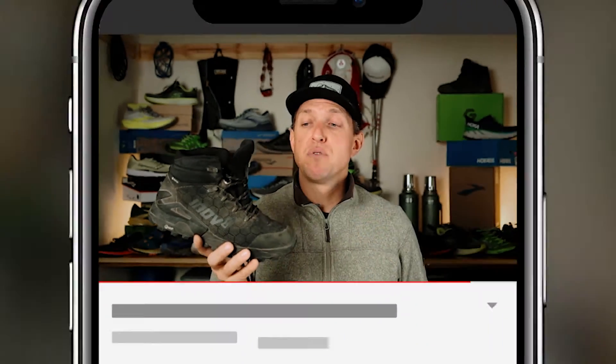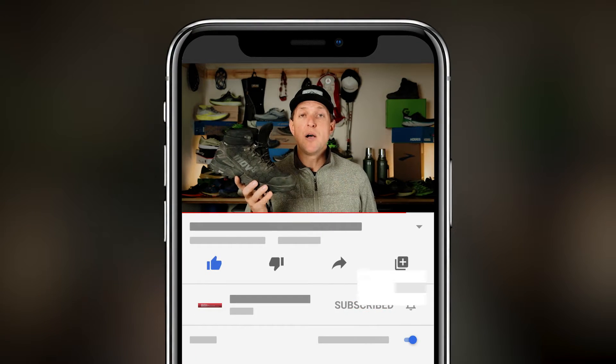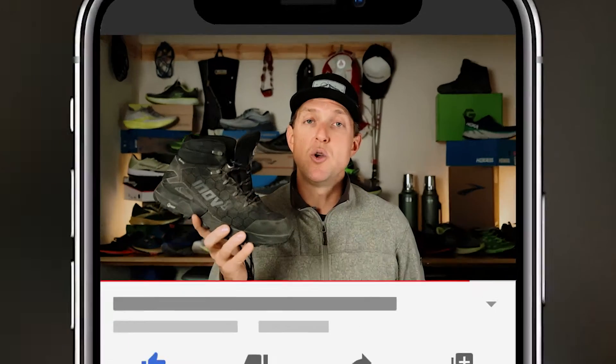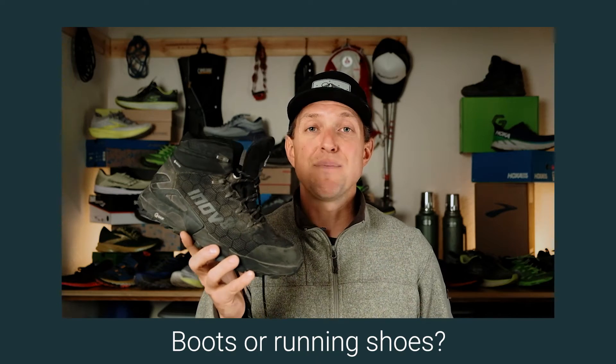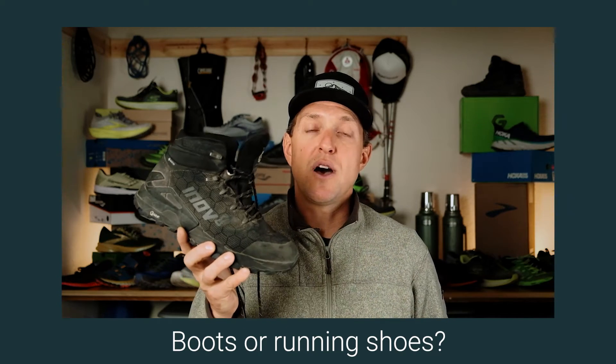Thanks for watching — please hit the like button below, it helps the channel a ton. Also hit subscribe so you see new updates on products we're reviewing. Question of the day: boots versus running shoes — are you okay with us covering boots? Do you like that we looked at something different? Let us know in the comments below. Thanks again — go do, beat, run, repeat.